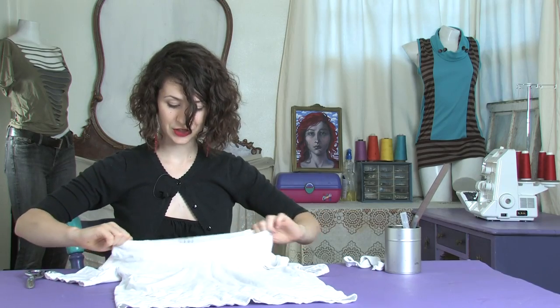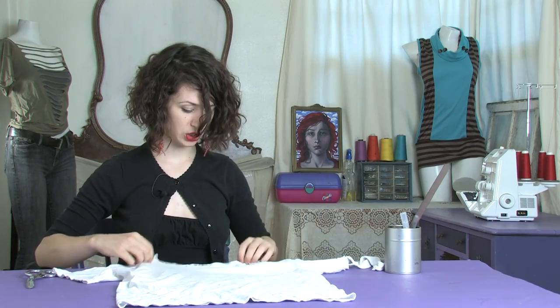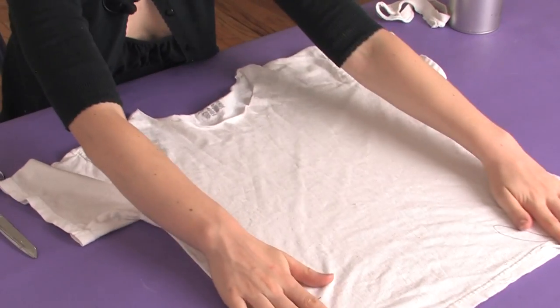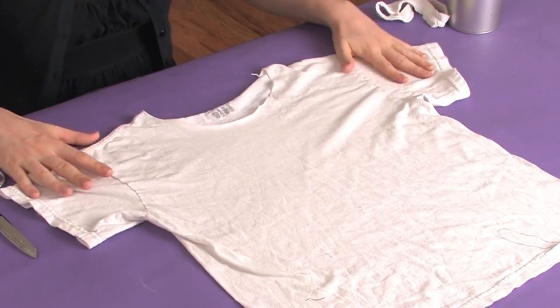Give it a little stretch, as always when you're cutting jersey. You can get a nice roll going and there you have it. That is how you cut the neck off of a t-shirt.